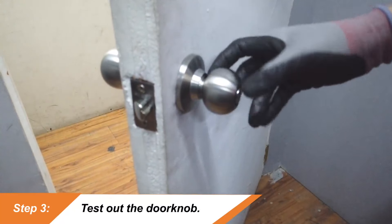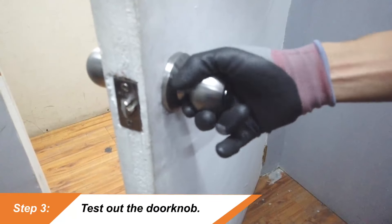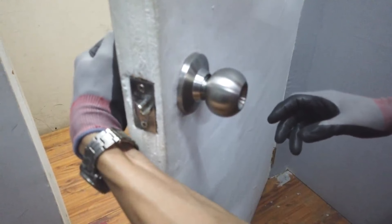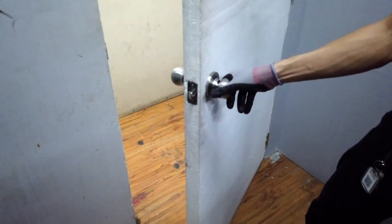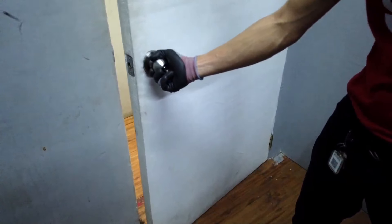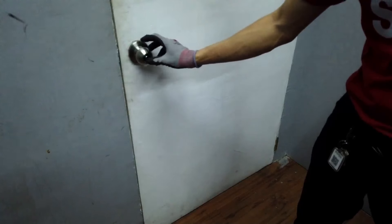The third step is to test out the doorknob. Turn the door handle several times to make sure that it isn't loose. Open or close the door several times as well.